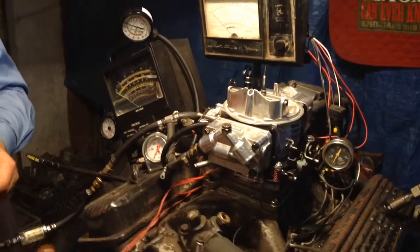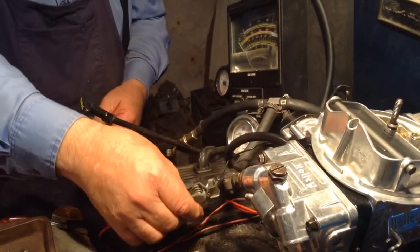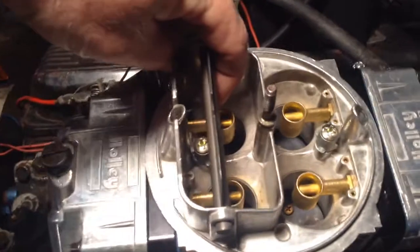We're going to get it hooked up just like it would be in your car. You're going to hook up the choke just in case the choke is causing the problem. We'll watch everything. Not flooding.